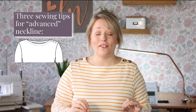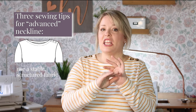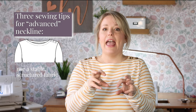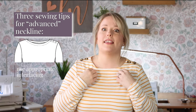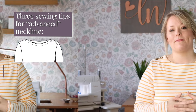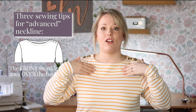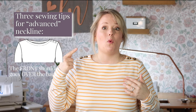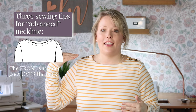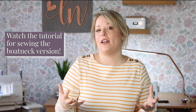For the boat neck view, here are a few tips. Number one: make sure you're using a stable knit fabric — a silky, thin, shifty fabric just is not going to work for this view, and the boat neck style really lends itself to a more structured type of fabric. Number two: don't skip that interfacing; it is really necessary. Number three: there is an overlap on the shoulders on this view, and you want the front shoulder going over the back shoulder, overlapping by one inch with the front topping the back. And number four: watch the boat neck video tutorial at the end of this video for a really clear step-by-step walkthrough.